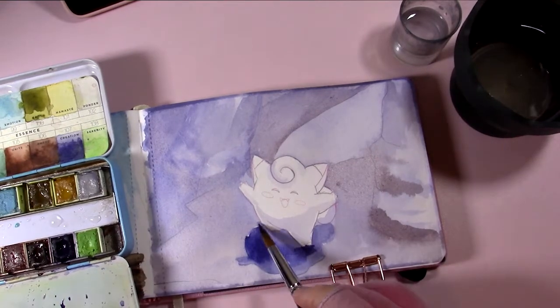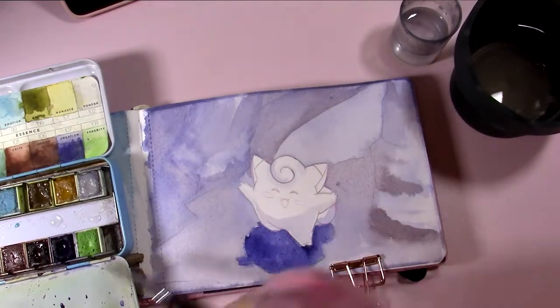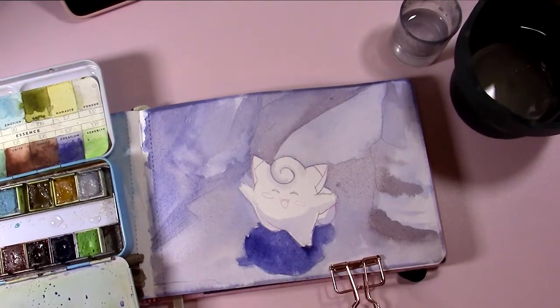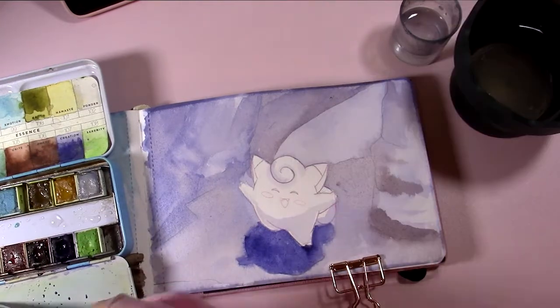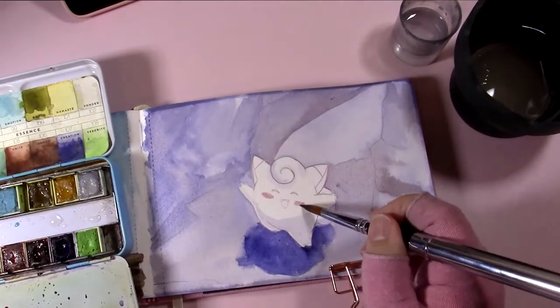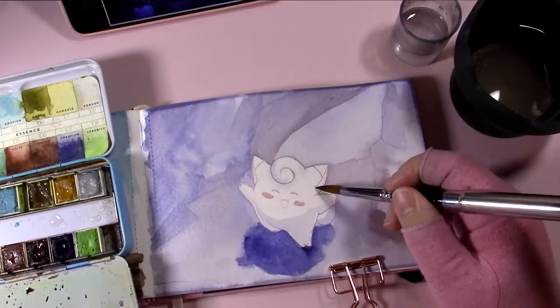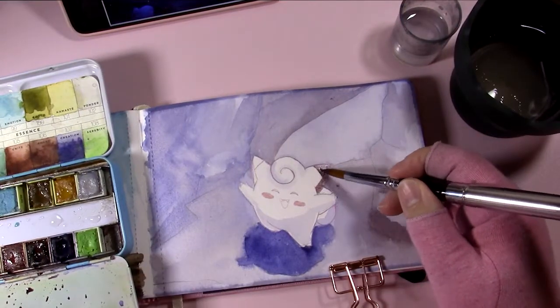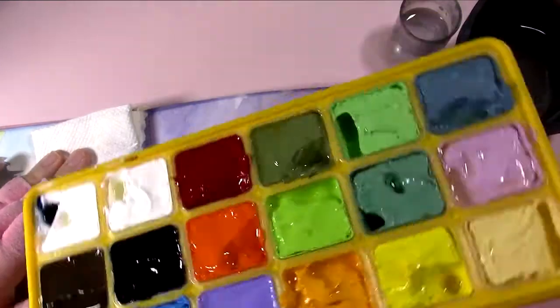One other thing about Prima Watercolor Confections: the pigment information is all available on their website, and they do claim to be pretty lightfast. The one thing that might frustrate veteran watercolor users is that all the paints have cutesy little names — like city names or types of pies — rather than standard names like Prussian Blue. So while the pigment info is there, it's not labeled the way watercolor artists might be used to. Just something to look out for.